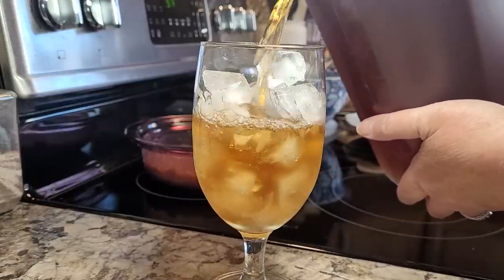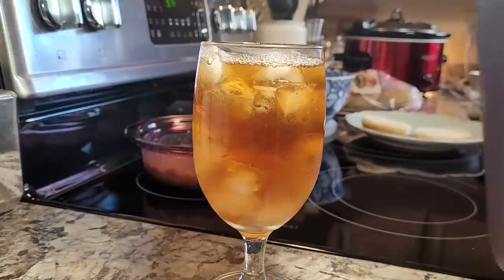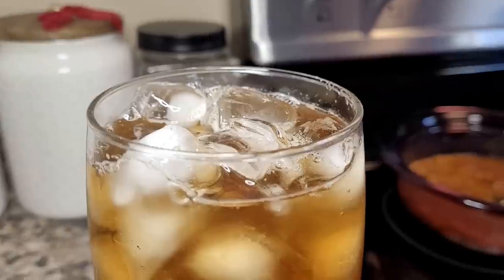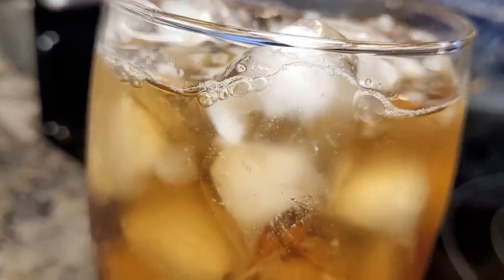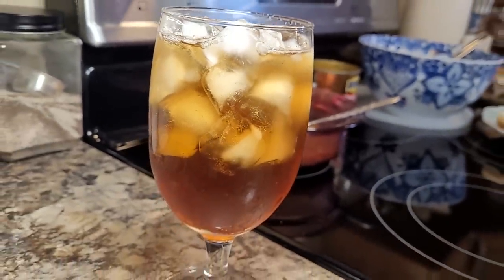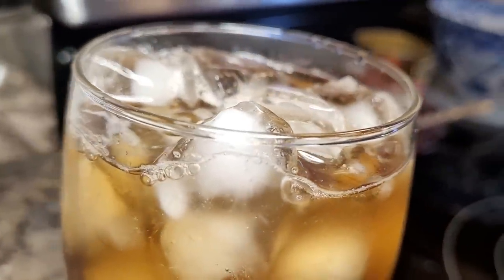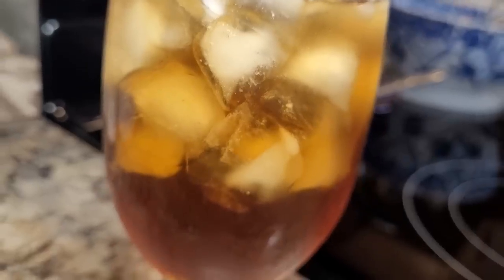That would be hack number five: do learn to make some things at home. You can spend a lot of money buying pre-made tea in the jug, and it is so easy and cheap to make at home — and it tastes so much better. I love convenience foods, but they're not always the cheapest. So if you can learn to do homemade biscuits and things like that, just knowing that if you need to make something from scratch, you can — that's peace of mind.